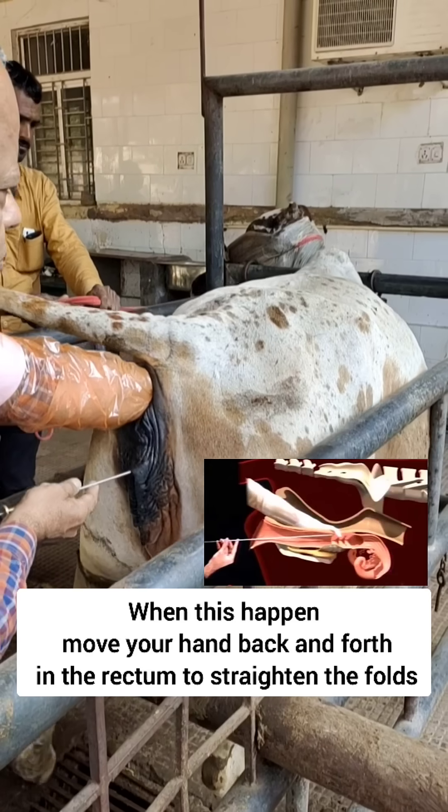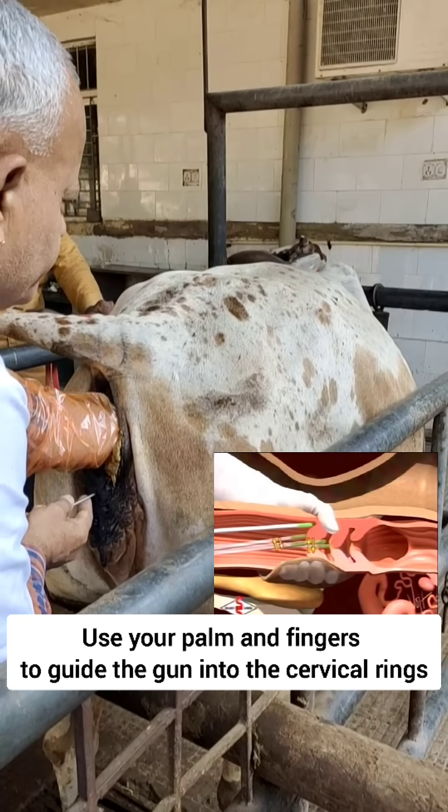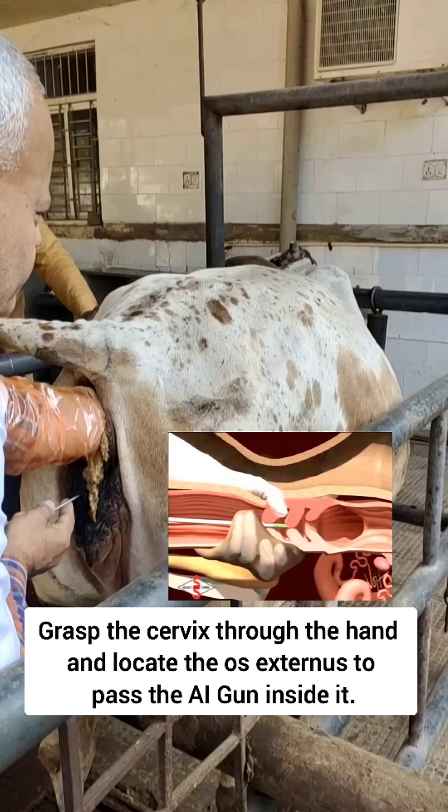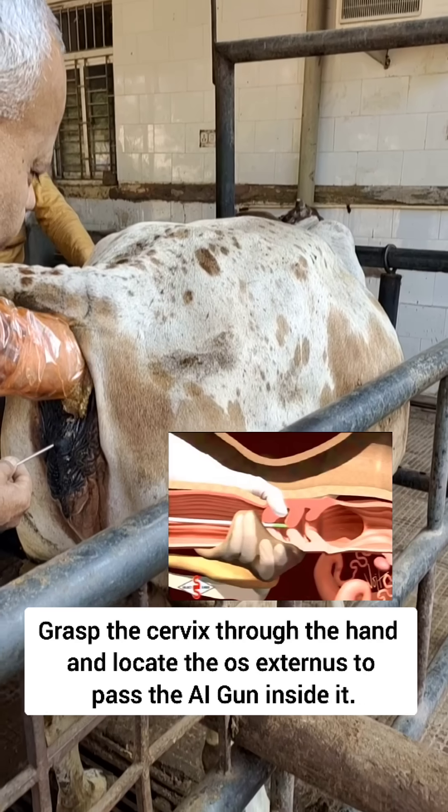The AI gun will reach near the cervix. Now with your fingers and your palm, you can locate the cervix, bring the tip of the AI gun and enter it inside the os externus.